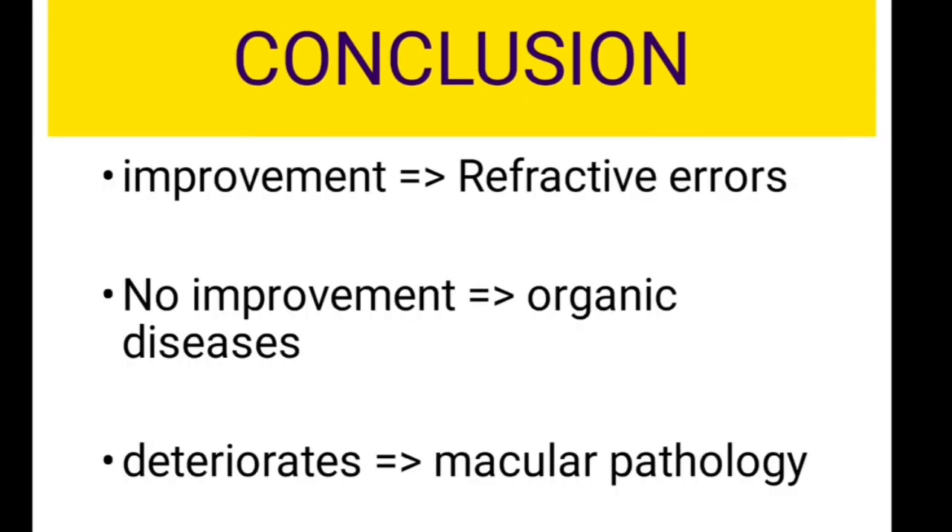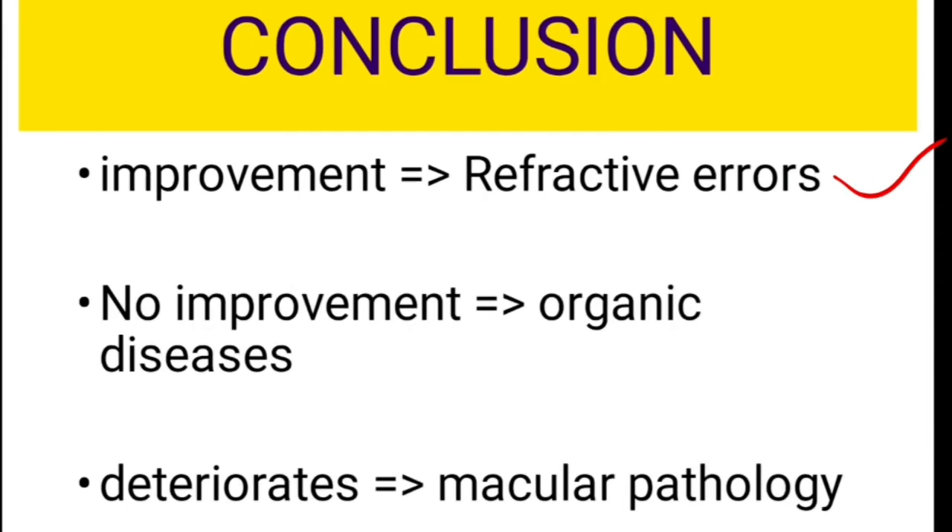What can you conclude after doing the pinhole test? There are three possibilities. The first is there can be improvement in the vision, which indicates that there is a refractive error — refractive errors up to four diopters, that is hyperopia of plus four and myopia of minus four. When you place the pinhole, there will be improvement up to 6/6. If there is more than four diopters, there will still be improvement in vision, but it need not improve up to 6/6.